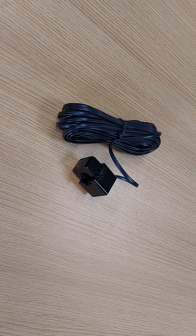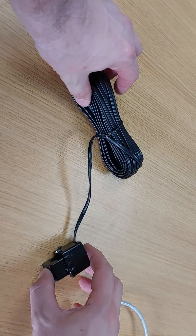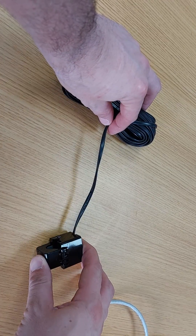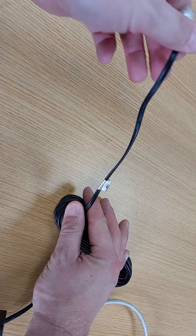If you need to extend the CT clamp beyond its 10 meters, you can do this by using cat5 cable. It's very simple — what we request is that you cut the cable within about 10 inches of the actual CT, and the same on the other end, about 10 inches away, giving you plenty of cable to insert into the Lux.